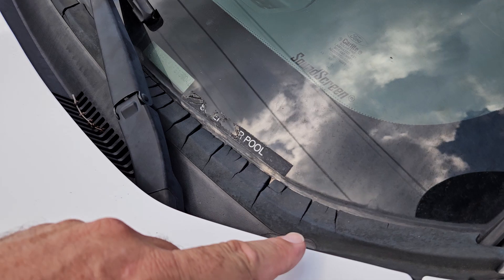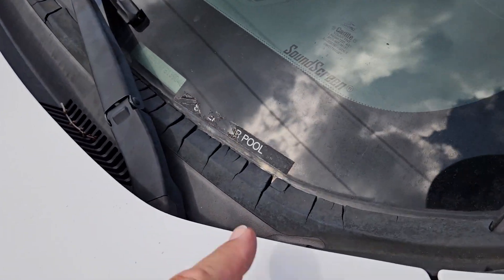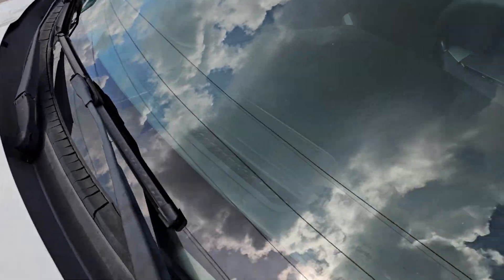The window seal here is crackling up — no leaks, no nothing. It just doesn't look great. That happens with the sun.